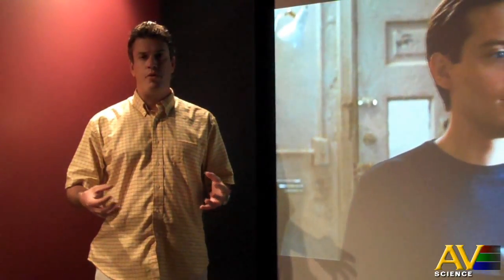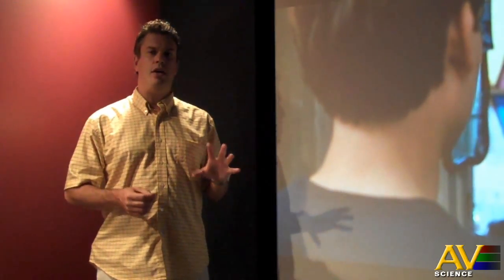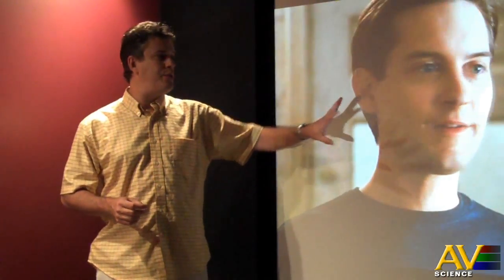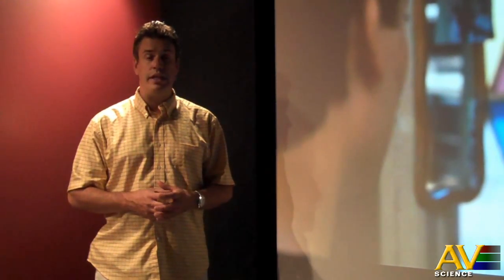Whether you're a do-it-yourselfer or a pro, there are some really neat features in this projector. Stand-alone, the projector is a native 16:9, which is 1.78 to 1 aspect ratio. It also has the capability, when you add an anamorphic lens, to do movie theater aspect ratios. It has all the scaling built in internally, so you do not need a separate scaler on the projector.